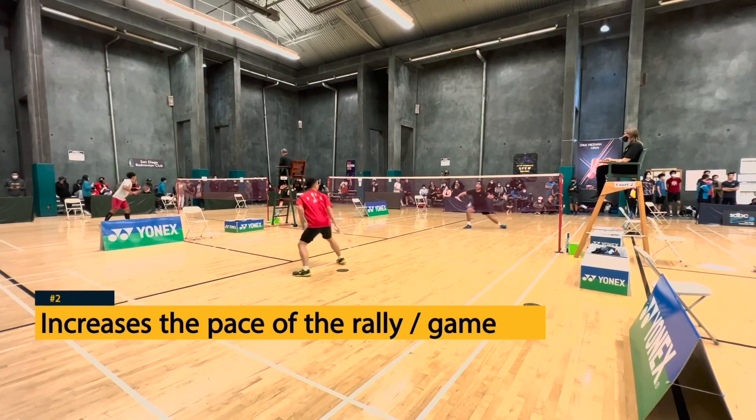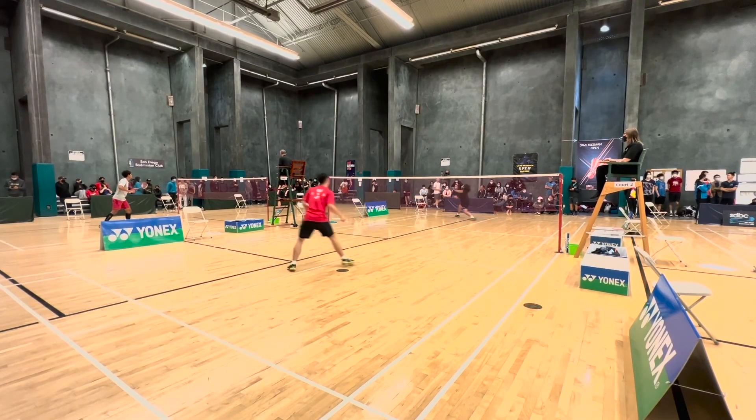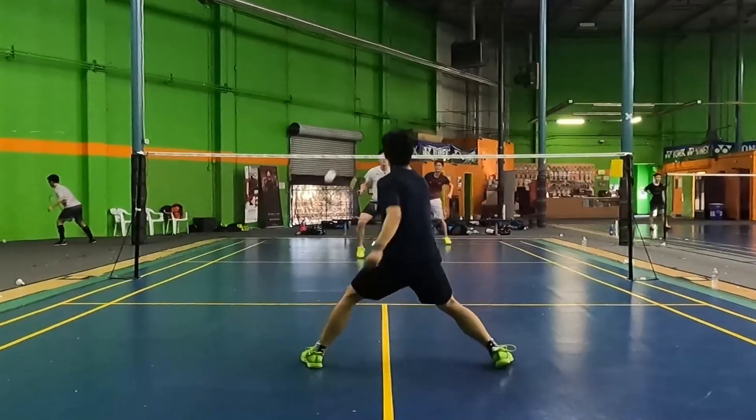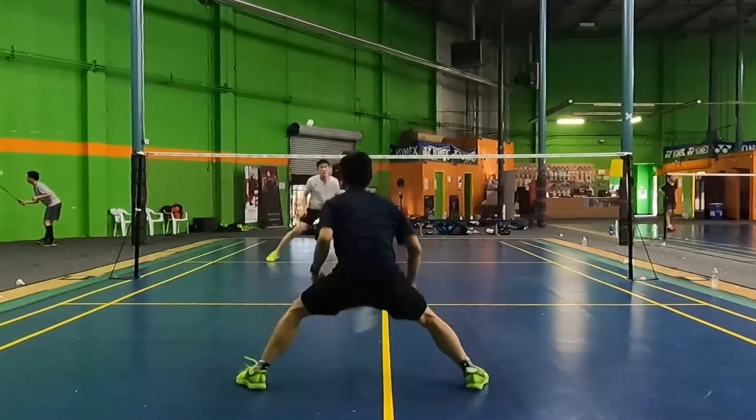Number two, it increases the pace of the rally and the whole game. Maybe your opponent isn't fast enough to play this pace, and you can win a lot more quick rallies just by hitting pushes.